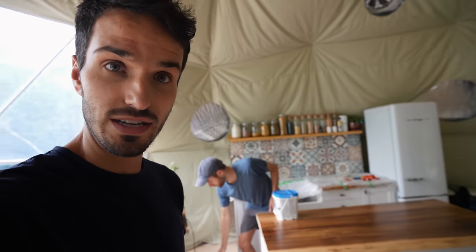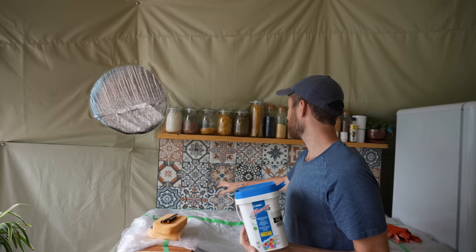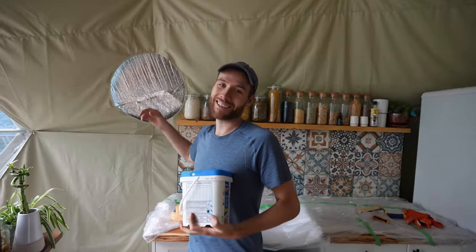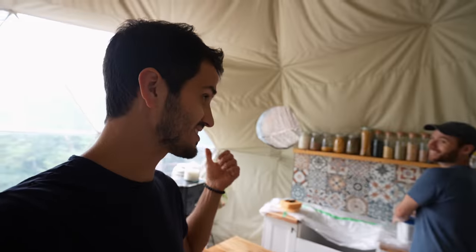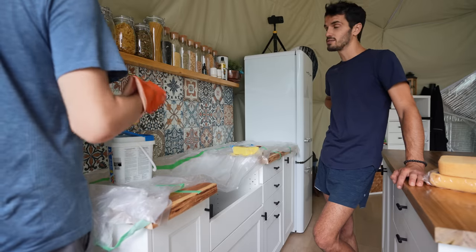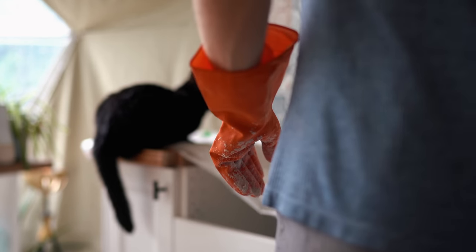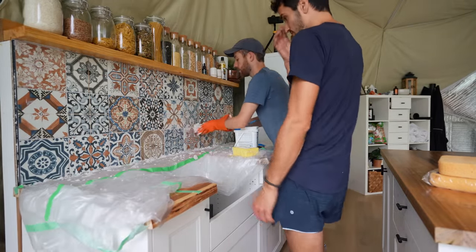Now we're able to put some grout into the backsplash, which is super exciting. We went with a color called warm gray — something neutral to play off all the different colors in the tile. We're going to start putting this on the wall. Also, we need to cut out the window openings to get some natural light back in, which I think will really help. I like that we're able to split up tasks — this is a big project. Imagine having to cut all the tile yourself — it would take forever. Teamwork makes the dream work.